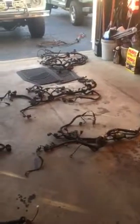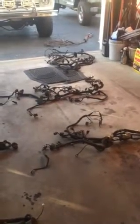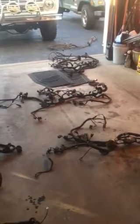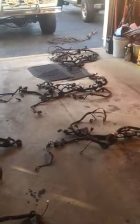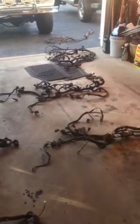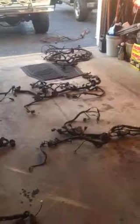If anybody's interested in buying one of these, my email is in the comments. If you dig around on these videos, you'll see it on my channel. If not, it's phillipsmcsd at gmail.com — that's Phillips, Mike, Charlie, Sierra, Delta — two L's in Phillips — at gmail.com.